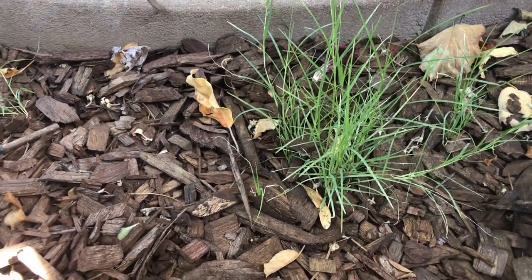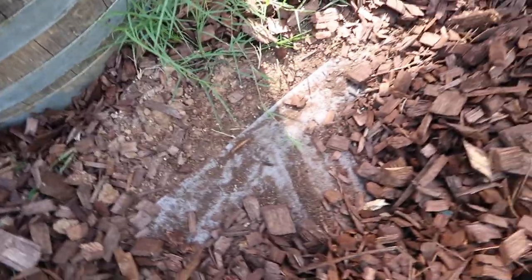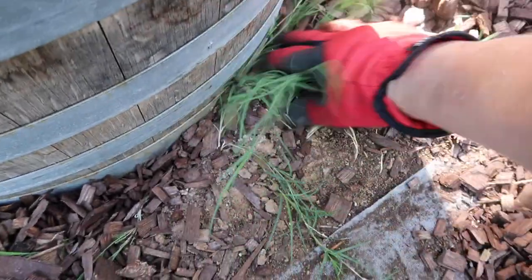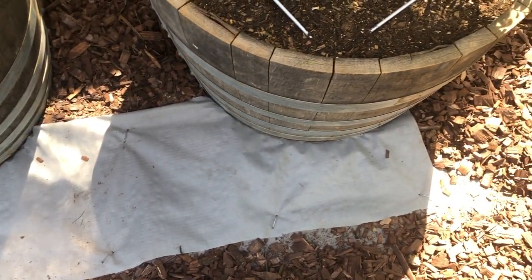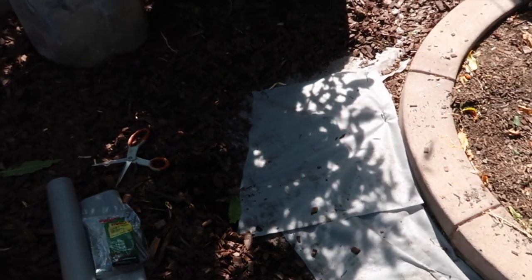We took care of some pesky bermudagrass this week. Bermudagrass is pretty invasive here, and this whole area was grass. Any spot that I missed with weed cloth is where the Bermuda starts. So today I'm going around and finding all those areas and putting weed cloth down so that the Bermuda won't grow. That's about all you can do — smother it — unless you want to use chemicals. I pulled back the bark, cut some weed cloth, and then put it in with staples. That should take care of the Bermuda problem.